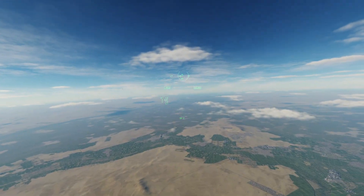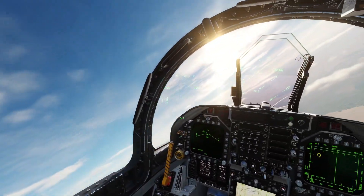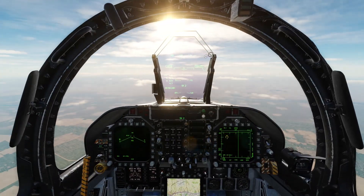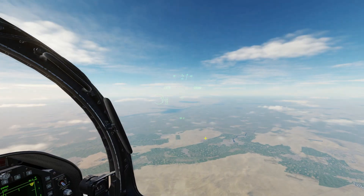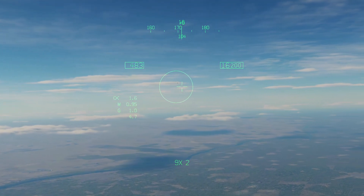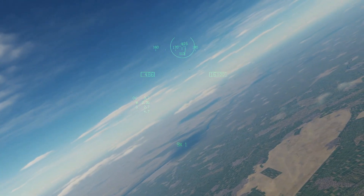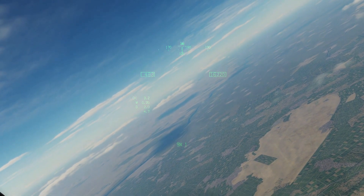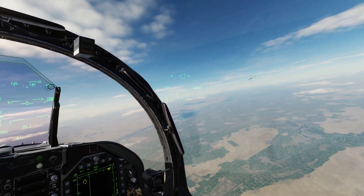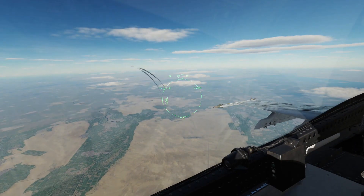We'll start looking for our other target. There it is — I can see it. You can see that's the Hairtoon seeker slaving, and that's Fox 2 — Splash 2 F-16s. With the AIM-9X you get really nice off-boresight angles that you can engage targets with. That's why the AIM-9X is so amazing with its thrust vectoring.